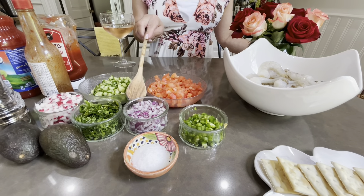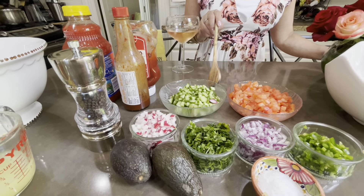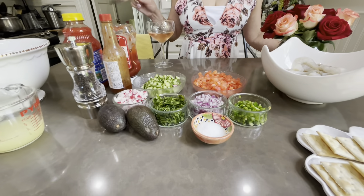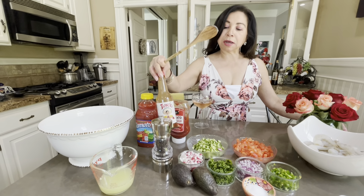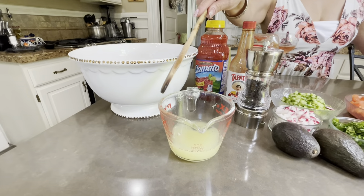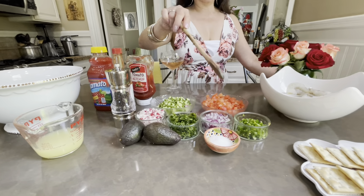Two jalapeños, one cup of red onion, one cup of cilantro, one cup of radishes, one cup of English cucumber, and also a cup and a half of Roma tomato. Ketchup, clamato, spicy clamato — I like this. And I'm also going to add a little bit of Tapatio. We're going to use pepper, about a cup of lemon, mixed with a little bit of lime too. And we're also going to use avocado, pepper, and salt to your taste.